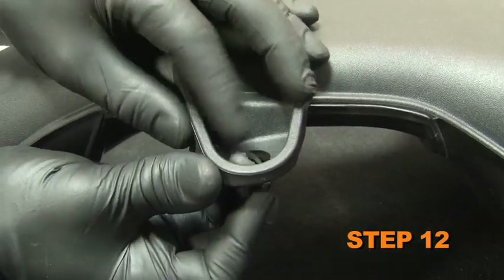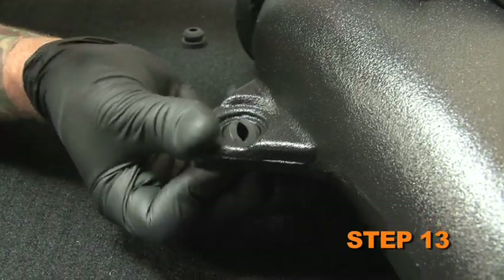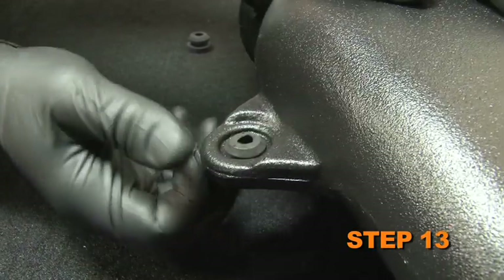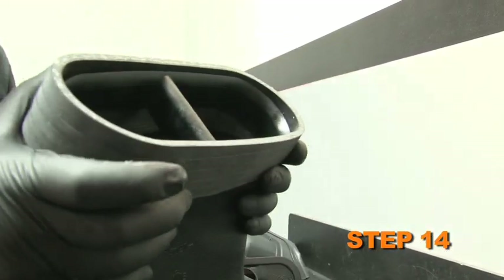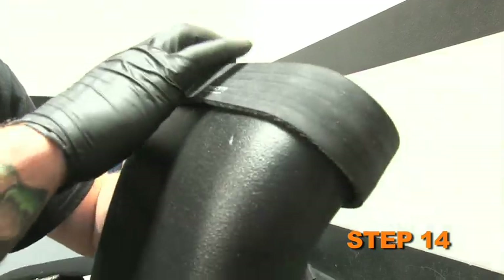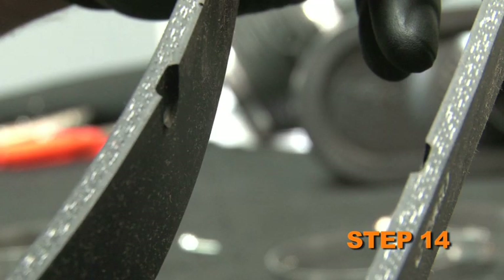Remove two mounting grommets from the stock intake tube. Install the mounting grommets removed in step 11 into the K&N intake tube mounting holes. Install the supplied oval silicone hose onto the K&N intake tube and secure with the supplied hose clamp.